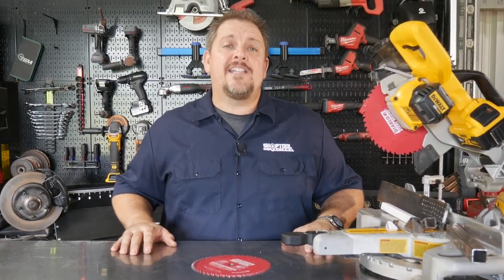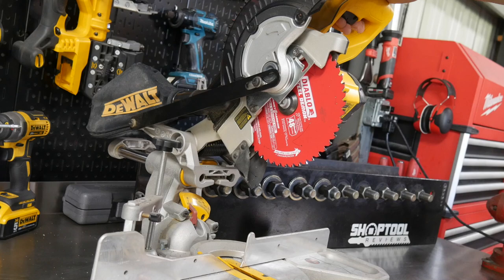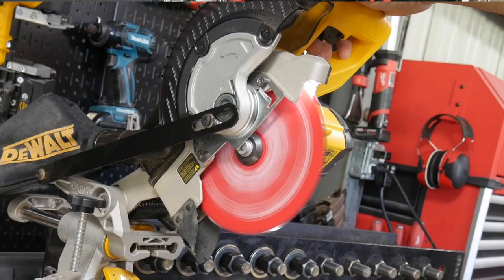Have you ever seen a steel blade cut backwards? We try it and take a closer look at Diablo's Steel Demon with Cermet and Carbide. That and more when we get back. I'm Tim Johnson and you're watching Shop Tool Reviews.